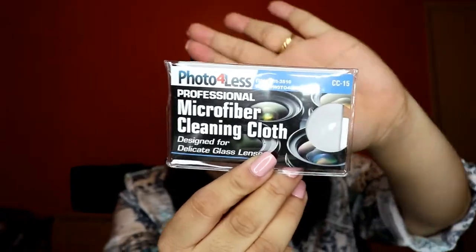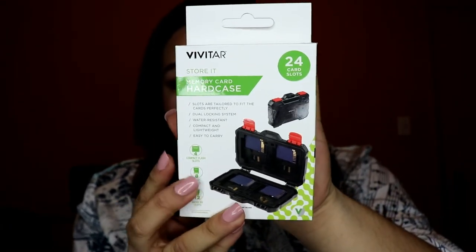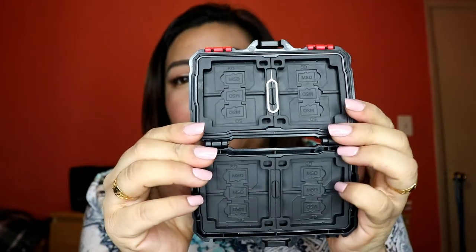Next is a professional microfiber cleaning cloth from Photo for Less. After that is this universal lens cap keeper — I really love this, it's very essential. And the last item in the bundle is this Vivitar memory card hard case. I love it — it's like a mini suitcase! Inside it has a SIM card ejector tool on top, and slots for different-sized memory cards and SD cards.